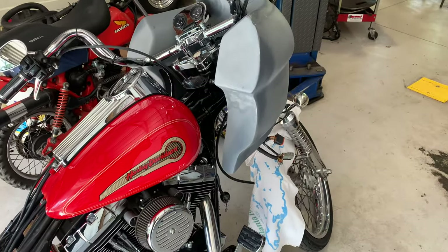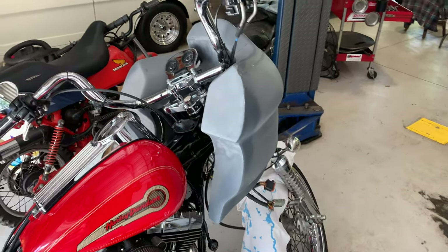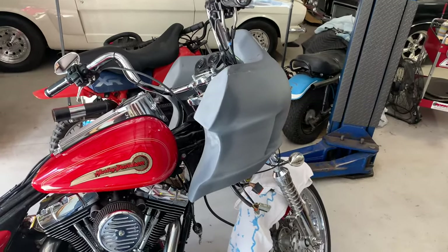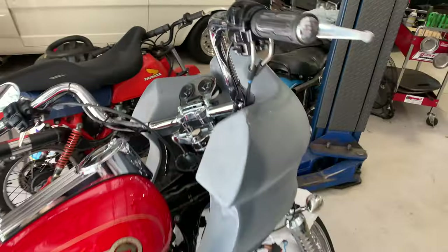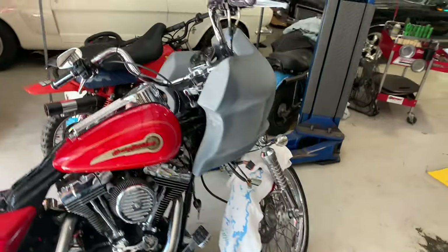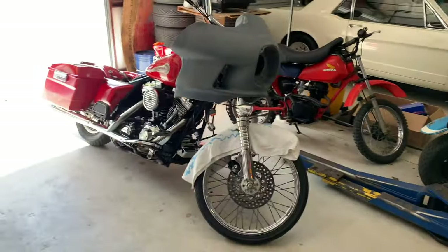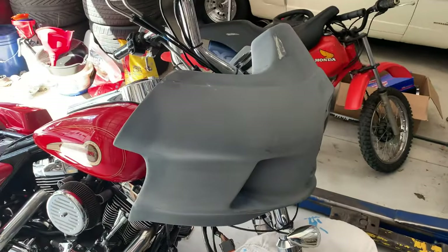I've definitely got to move the handlebars — the current handlebars won't work because they're way too wide for this, so the steering is kind of stuck in that position until I take the front end back off. But it looks pretty good. I'm excited — I think this is gonna look really cool once it gets done. I'll show you the welds and then I'll be done.